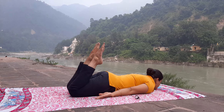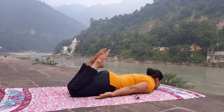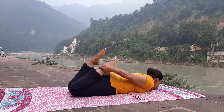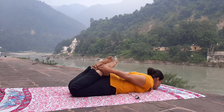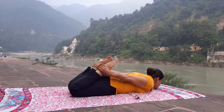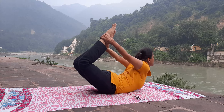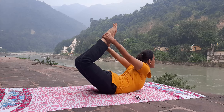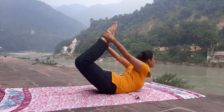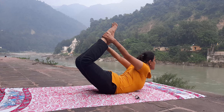Fold your both knees towards the buttock and now hold your ankles by your hands, then inhale and push your head, chest, and your legs together. Breathe normally. Balance your weight on your stomach and then exhale.